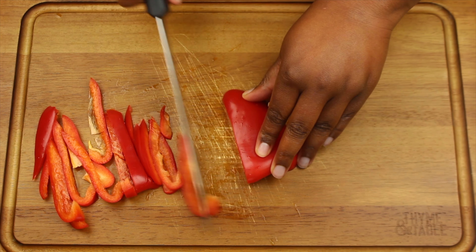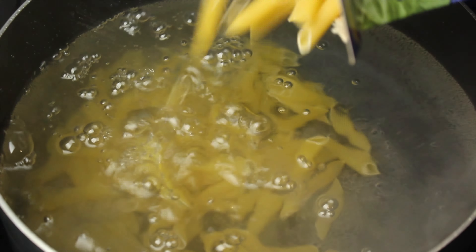Boil your noodles following the directions on your package. And remember, adding salt is optional.